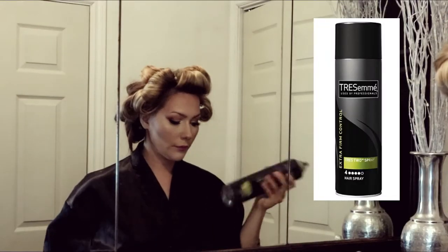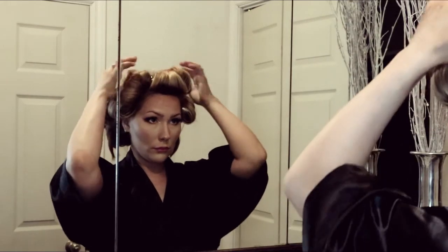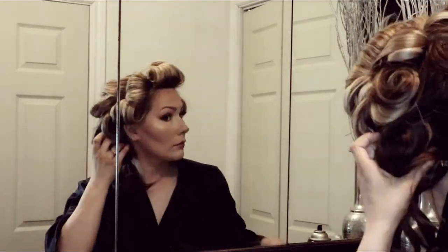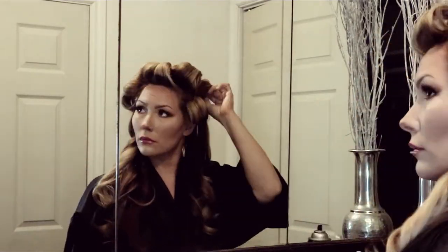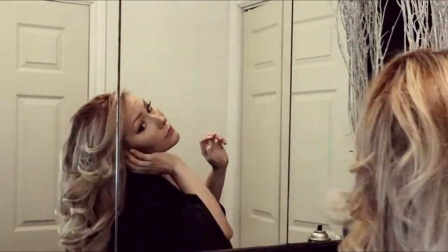The hairspray I'll be using is the Tresemme number four hairspray. I love this hairspray — it gives really good hold but leaves your hair very touchable. I let my hair cool for about 20 minutes and then I'm releasing all of the curls. See how those side pieces are going away from my face.